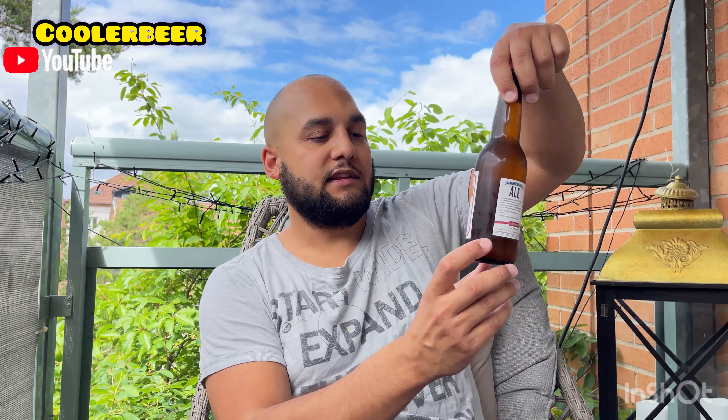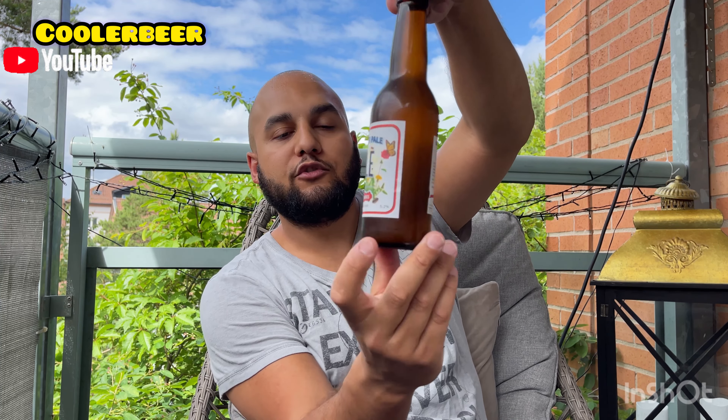Fermenterarna som har flyttat dit nu också. Arlin Brewing. Vi har dunderbryggeri där. Sen har vi även ett lite mindre bryggeri som bara heter Göteborgs nya bryggeri.